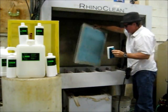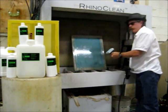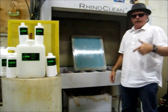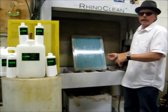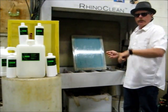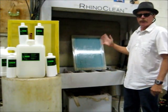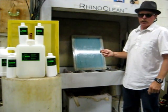Now, a lot of people when they're doing this are not just doing one screen at a time. They're doing 5, 10, 15, 20. So what they'll do is put that on, let it sit, do another screen, apply it, another one and another one. At that point they'll come back, take that first screen out, and start to wash it off.